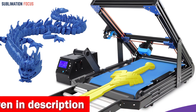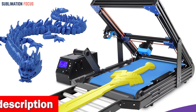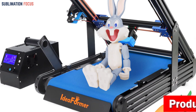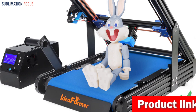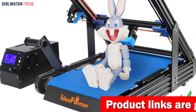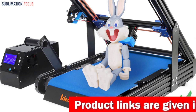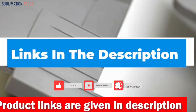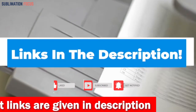The Ideaformer 3D IR3V1 Conveyor Belt 3D Printer is the perfect option for those desiring a dependable 3D printer. Its advanced features, exceptional accuracy, and precision make it ideal for quickly bringing intricate and complex cosplay designs to life. If you are purchasing the Ideaformer Conveyor Belt 3D printer, check out the link in the description box.